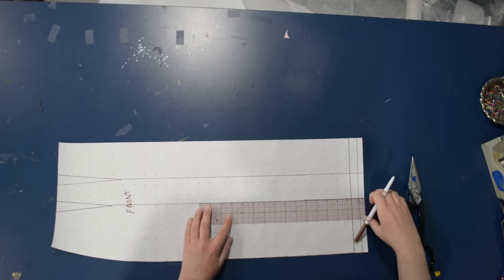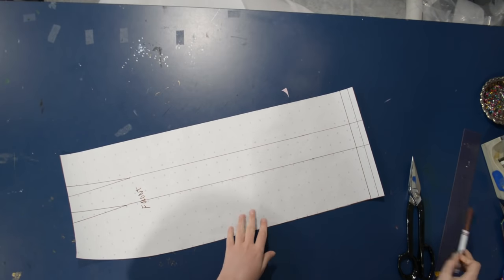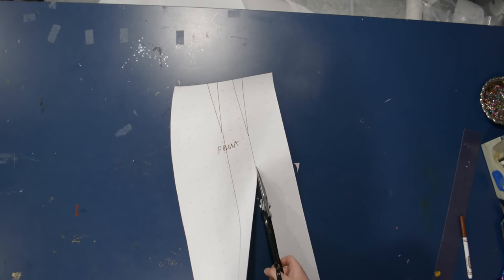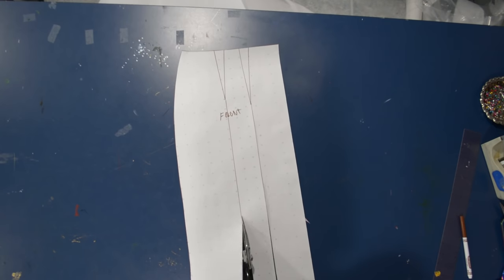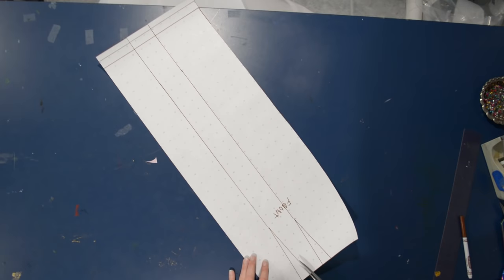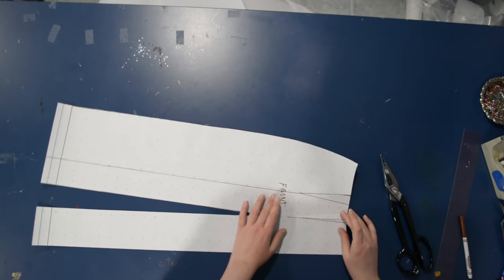We're going to draw a line straight down from the end of the darts to the hem — those are just parallel with the center front. Then we're going to cut up those lines to the end of the dart point. Just cut right up to the dart point, not all the way through it. We're basically doing dart manipulation — slashing and spreading — like you've seen me do many times here on the channel.